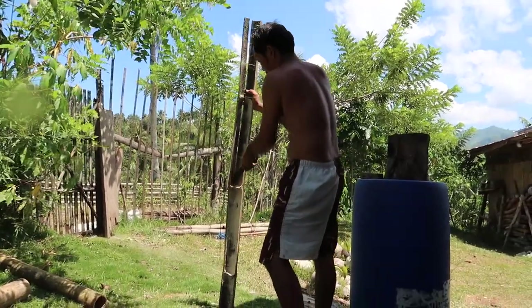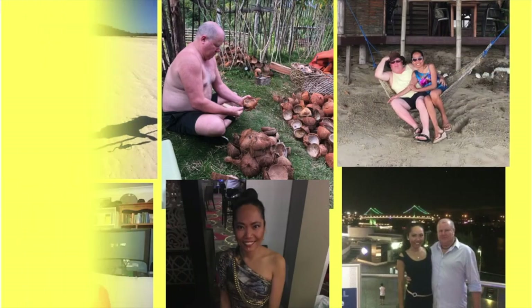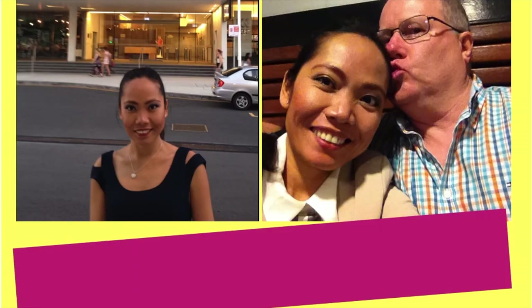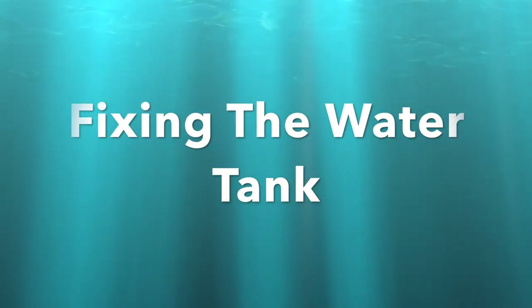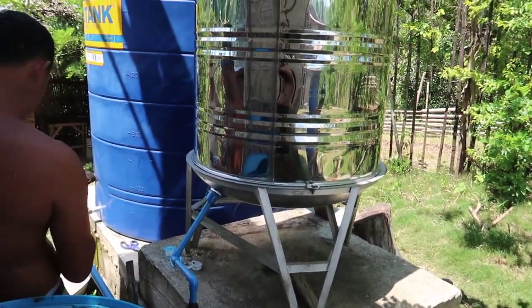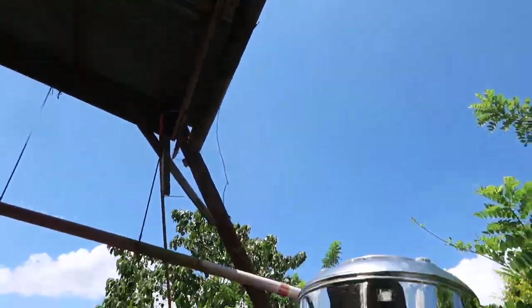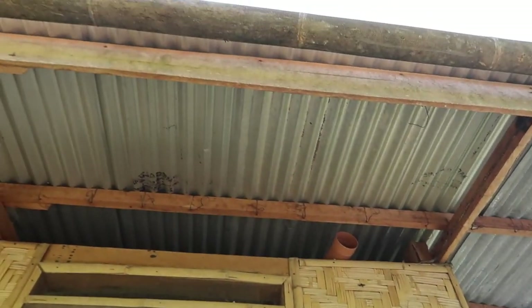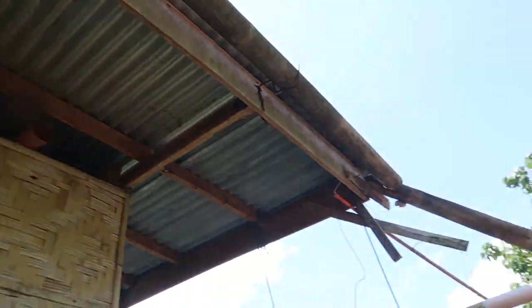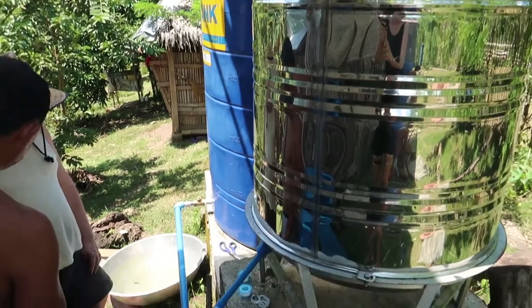That's how they cut the bamboo. They're fixing our water tank here because they replaced the gutter — it's just made of bamboo. That one there catches the rain and goes to that big tank, and they changed the pipe.